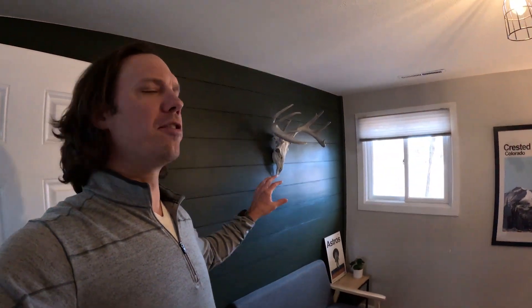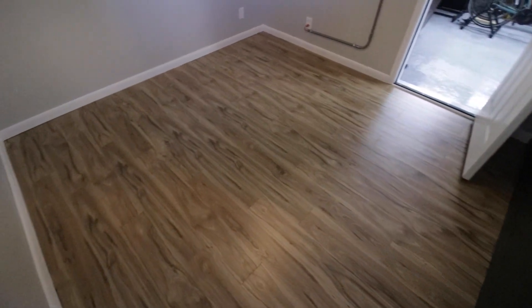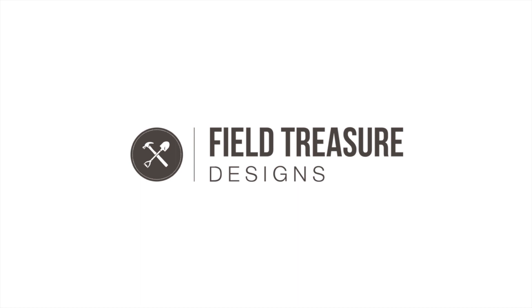Hey, what's up guys, welcome to my home office. You may have seen my shiplap wall video — we painted it green. You might have also seen my stand-up desk video, which I love and still have. One of the things we wanted to do was update the floor. It was an old industrial carpet that just didn't look good, so now we've got this awesome new laminate floor. I didn't know much about laminate, so I took the plunge, jumped in, and I'm excited to say it turned out awesome. I want to show you everything we learned along the way and give you every tip and trick. Check it out on this episode of Field Treasure Designs.